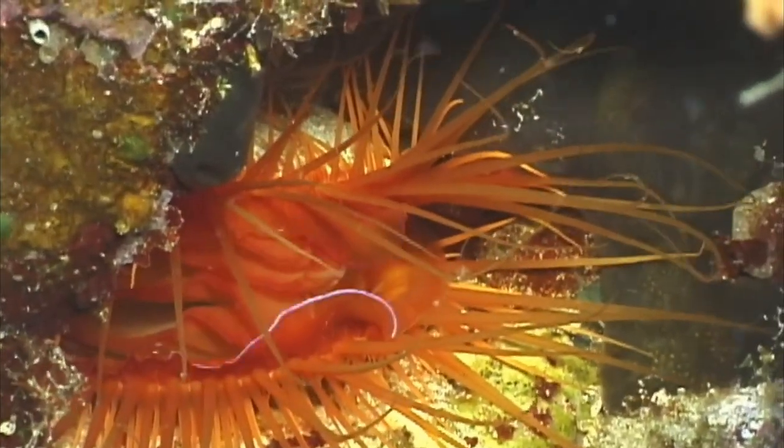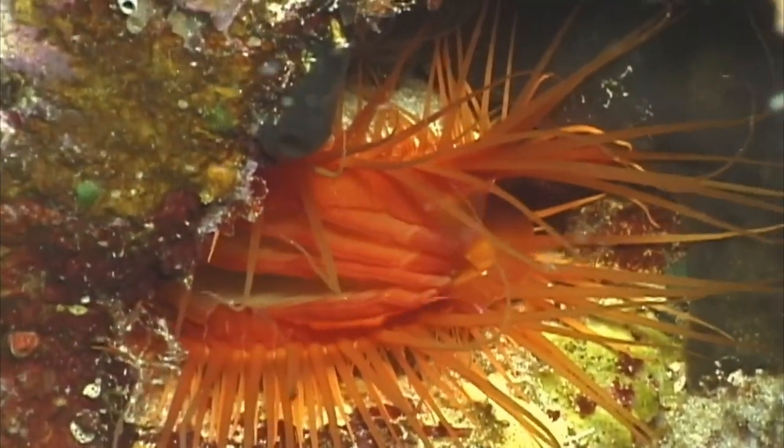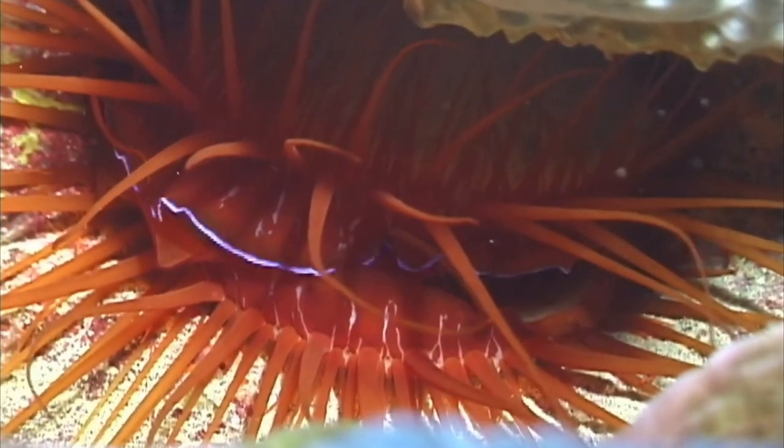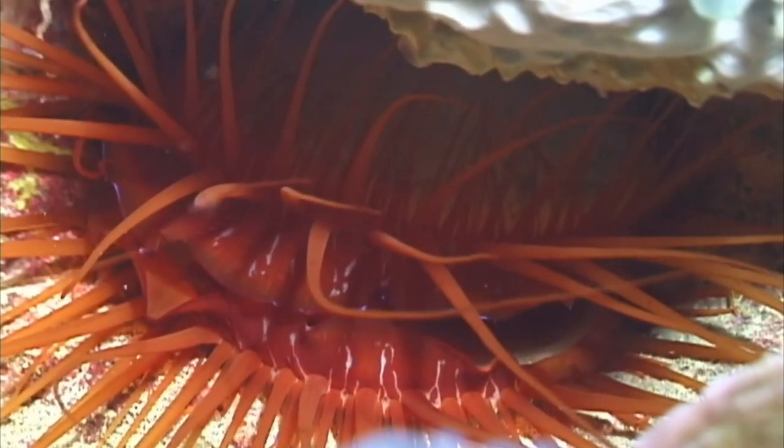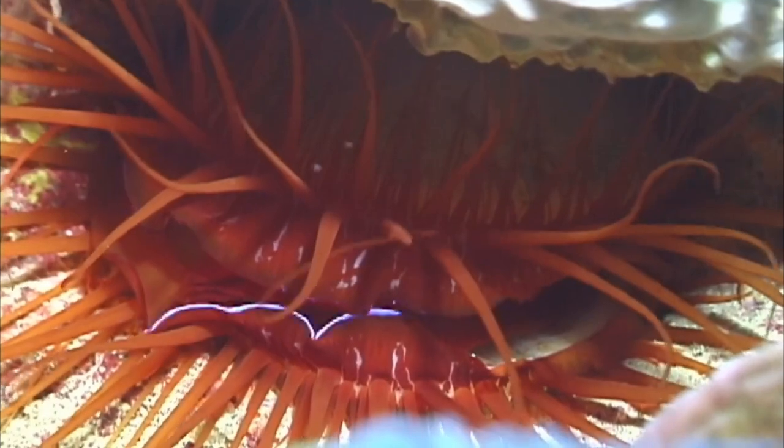Their many nicknames describe the appearance of their unique, vivid, flashing display. The display is a result of tiny silica nanospheres that reflect light from the surrounding environment as the Disco Clam moves its mantle lip.